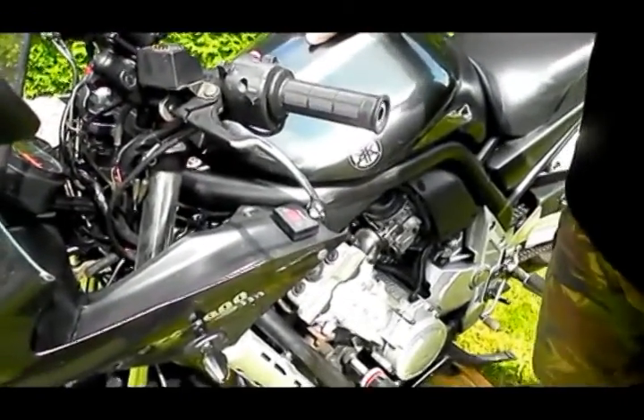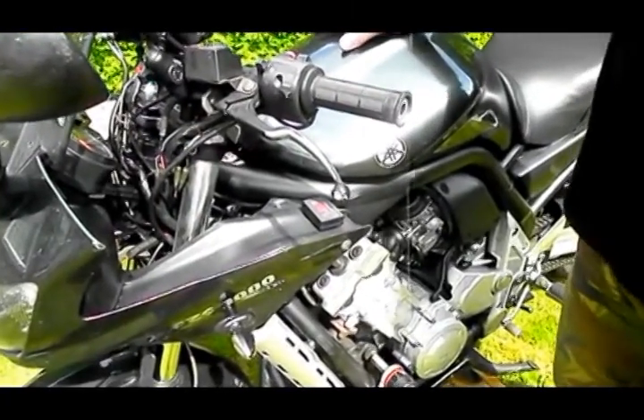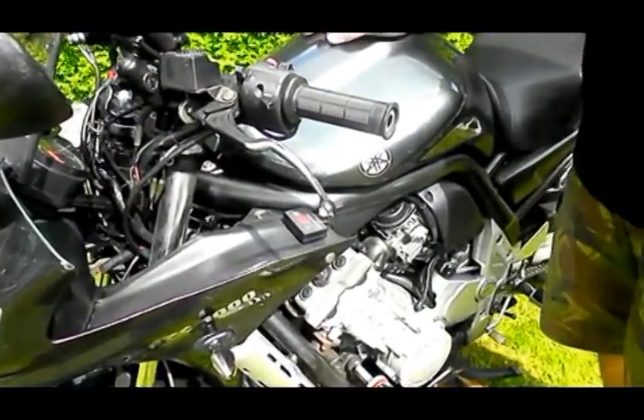Hi, this is my Veda 1000 and I just installed the ProOiler chain lubrication system on this bike. I just thought I'd show you how it's done.